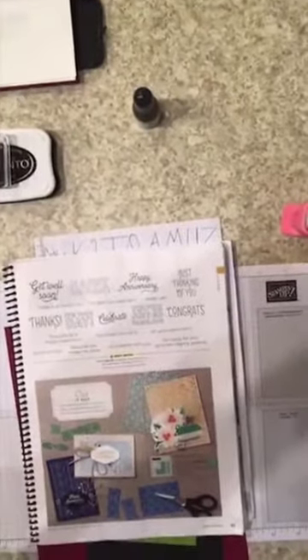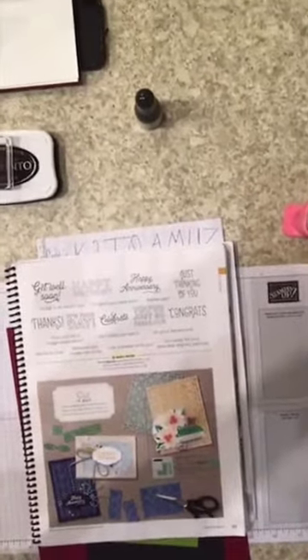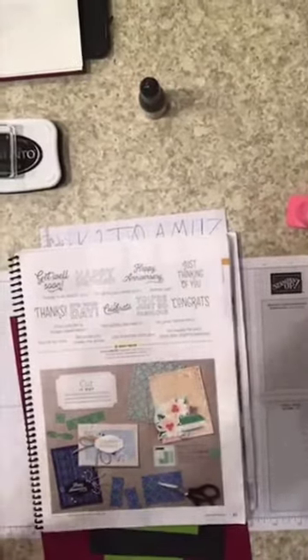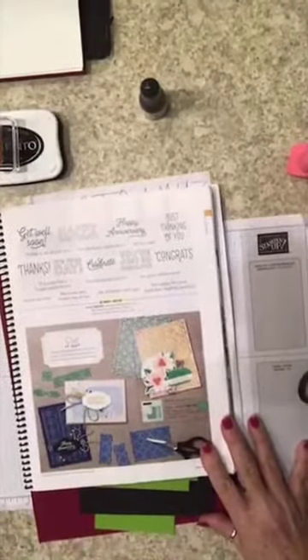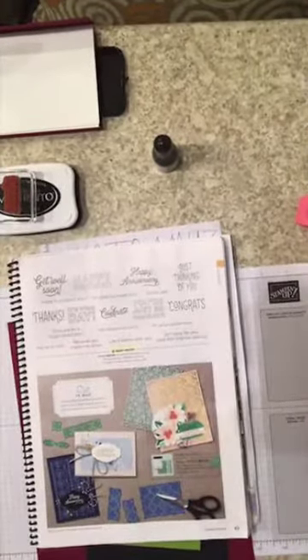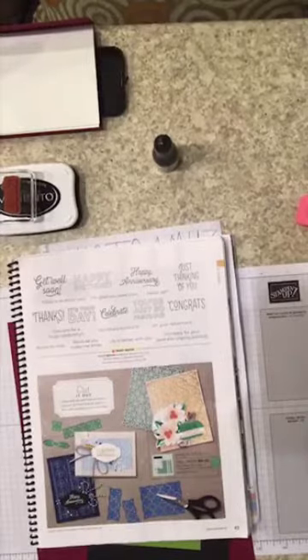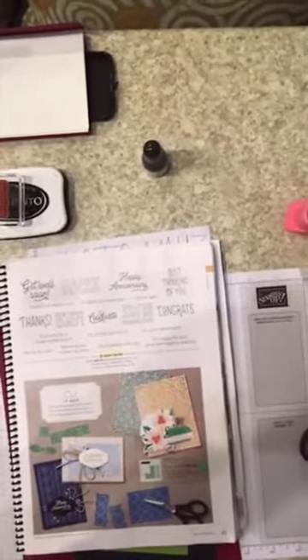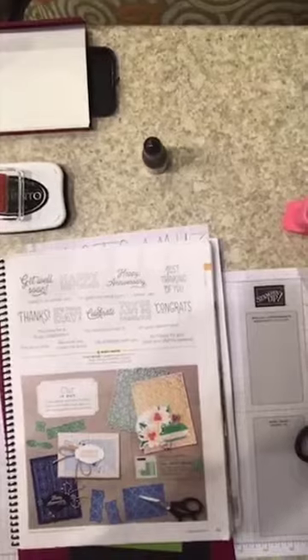If you're watching this on the replay, welcome! I am a Stampin' Up demonstrator and it's gonna be 10 years in February coming up. Bear with me, I'm trying to get this thing adjusted so I can get everything in the picture. If you're watching on the replay, make sure you like my Facebook page, and if you're watching on YouTube make sure you subscribe and hit that little bell so you get notified every time I post a video.